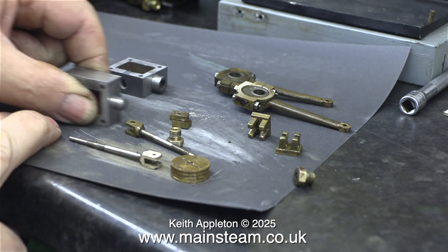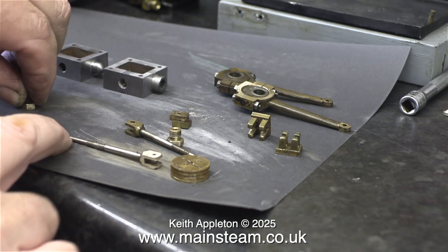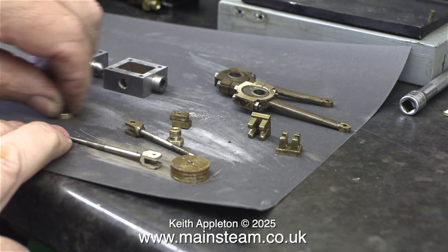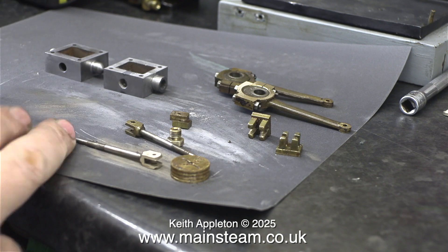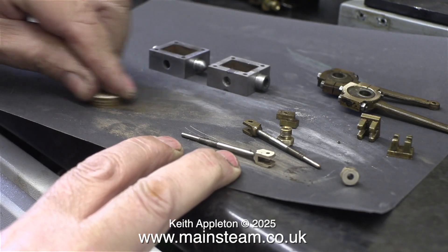First, I clean the steam chests. The one that I've repaired is looking good, and that should be fine. In this clip, I'm cleaning one of the gland nuts that fits in the steam chest. Most of this is self-explanatory, but I will talk through it anyway.